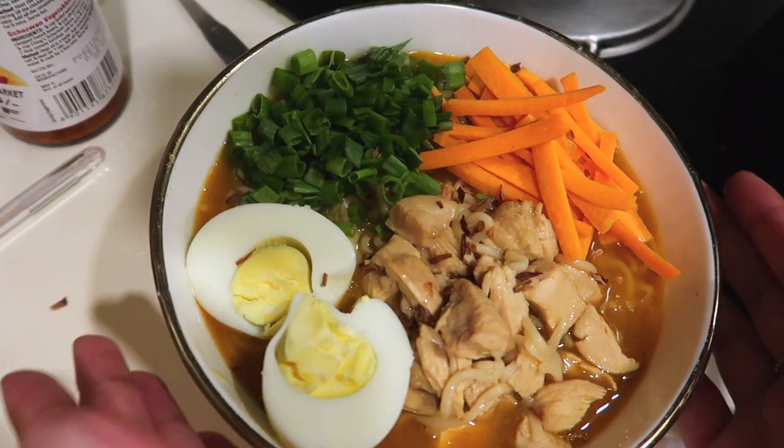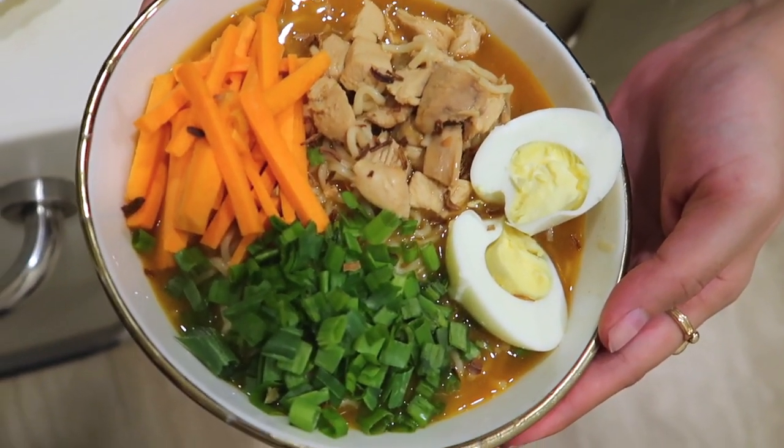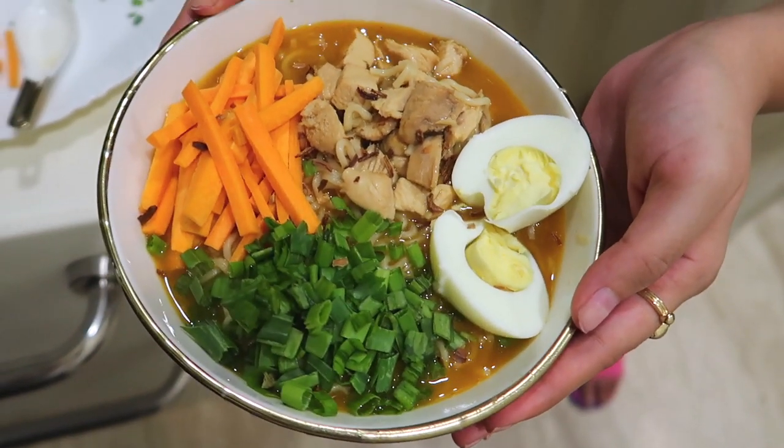It looks so beautiful. Oh my god, it looks yummy!